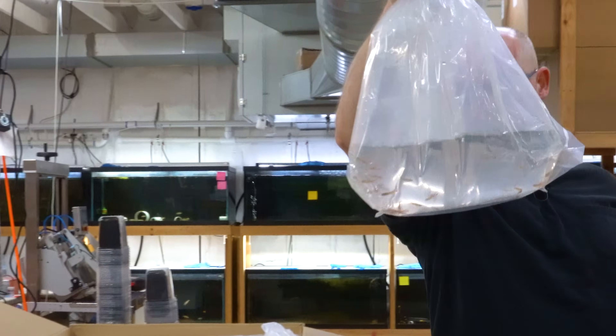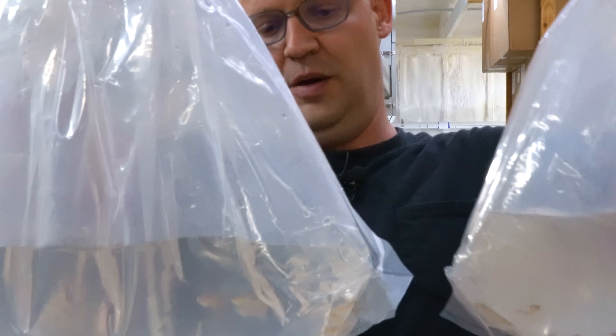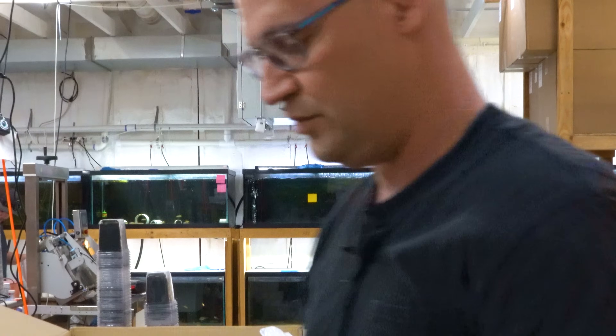These are more of the neon lyre-tail guppies — we're running low on them. We sell a whole lot of those, so I thought I'd better bring more in.